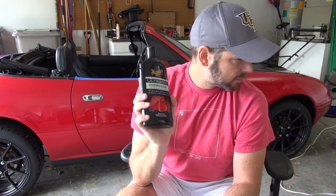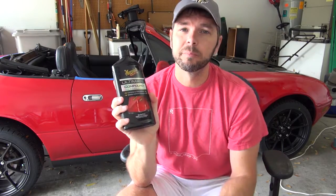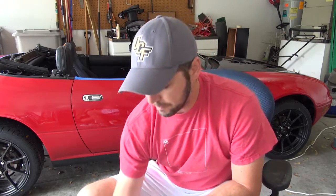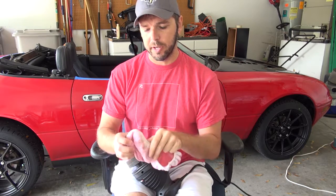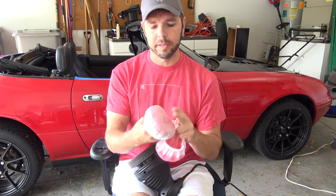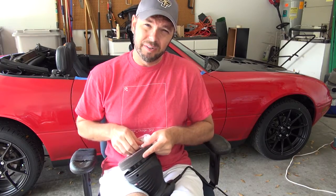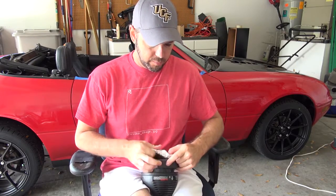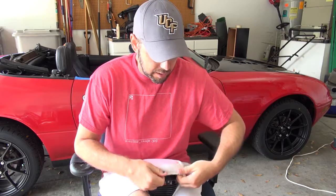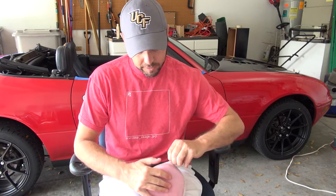Next step: we get a random orbital polisher and we're going to put some compound on and see if we can't shine that up. Last night I was using two different pads — a terry pad to apply the polishing compound, with the rubbing compound on the flat padded pad. It makes more sense to do it the other way around, but I had really good results last night using it this way, and it worked, so there you go.